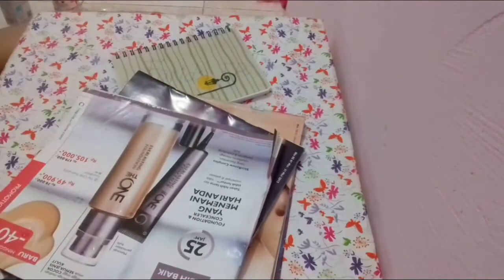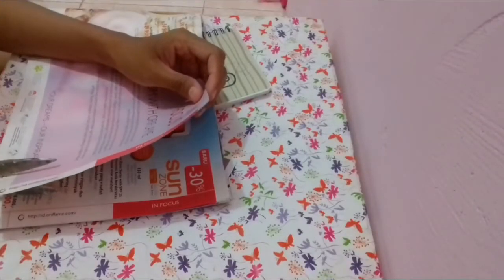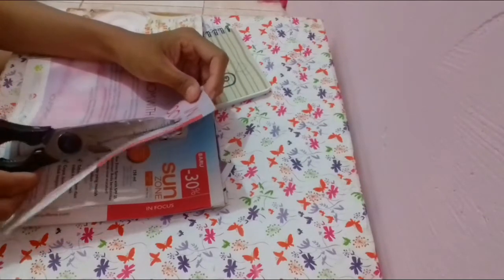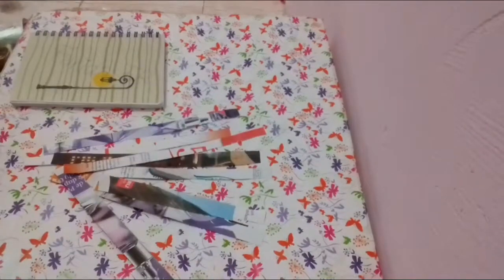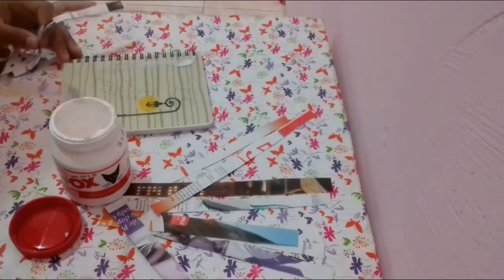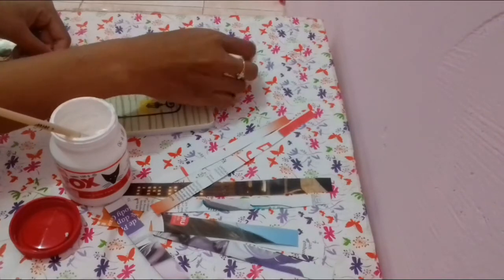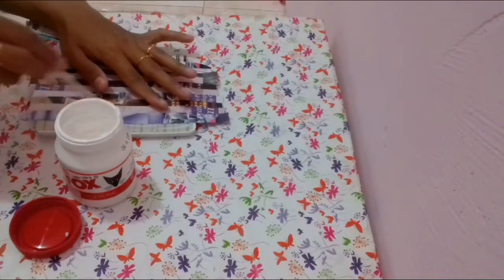Nah, bahan yang diperlukan yaitu katalog, kemudian gunting. Sebenarnya aku bakalan gunting katalog memanjang gitu, jadi ukurannya sekitar 1 cm. Aku gunting beberapa katalog sesuai warna yang kalian pengen. Kemudian aku lem pakai lem fox. Katalog yang udah digunting tadi ditempelkan satu persatu sampai penuh.